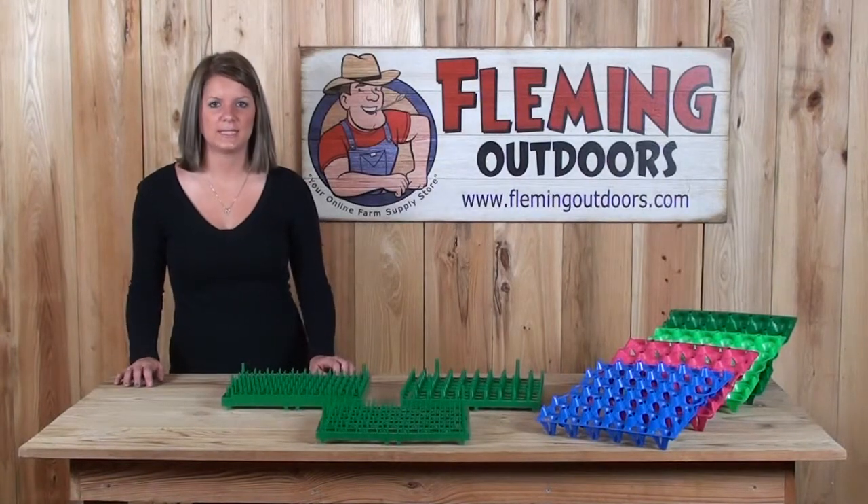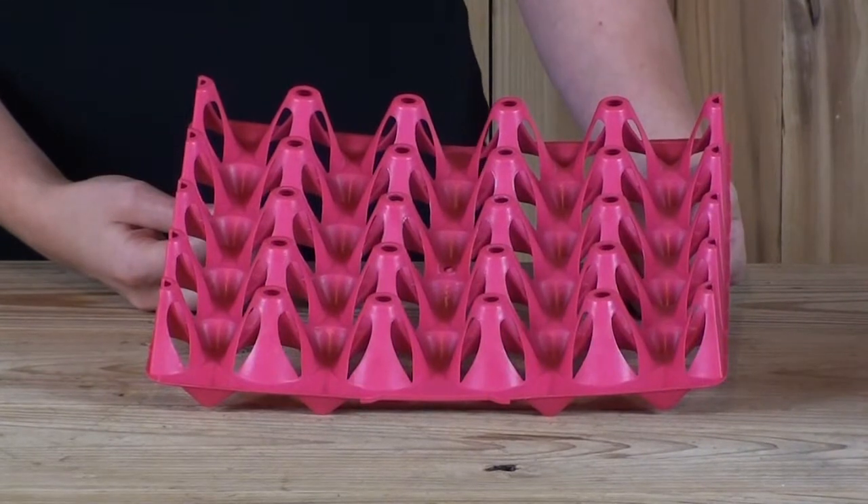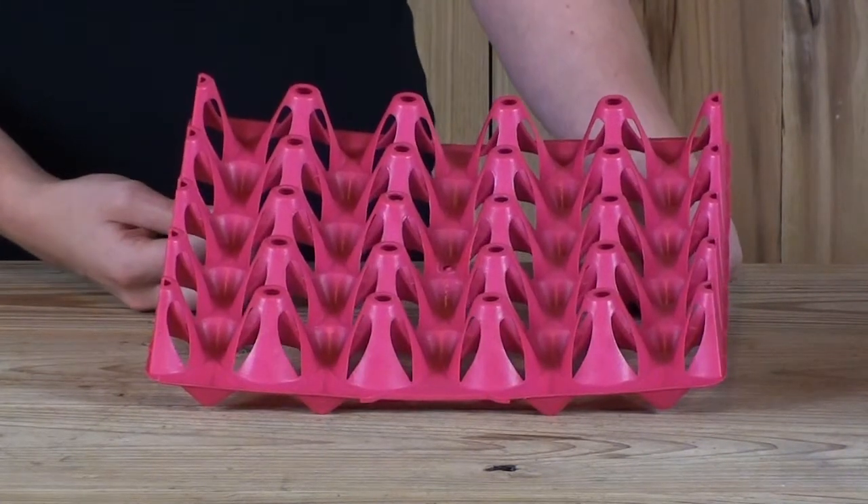Hi, I'm Rebecca with Fleming Outdoors and today I'm going to show you our plastic egg trays. The TEG20 egg tray holds 20 standard size eggs.